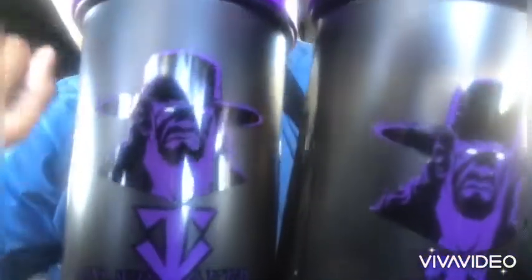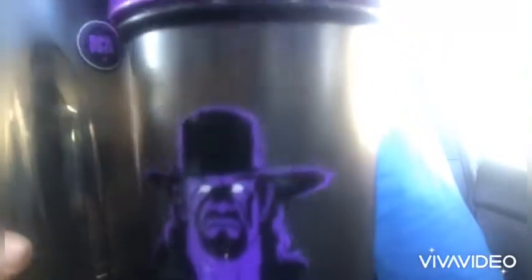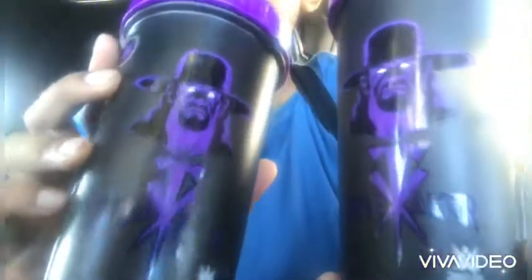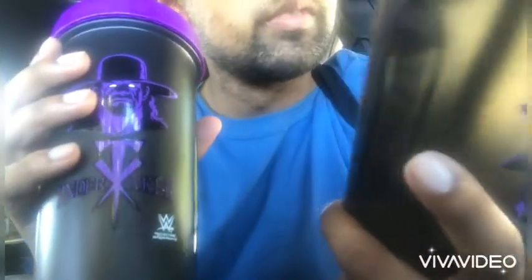I want to show you guys these cool Undertaker shakers I got. I bought these off Amazon — I'll include the link in the description below. I'll also include Stone Cold and Roddy Piper's; I'm gonna make two separate videos. These are really good. I had one before but it broke, so I bought two as a graduation present for myself. You know how much I love the Undertaker, especially with his Last Ride documentary out right now.